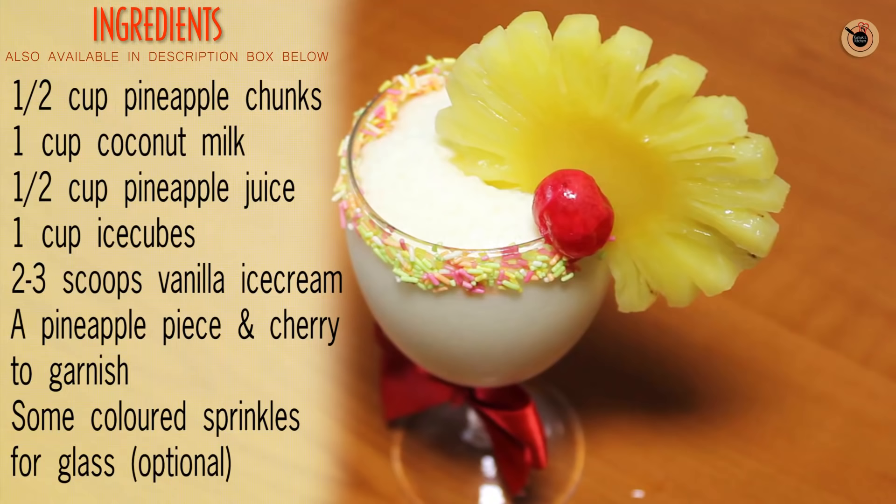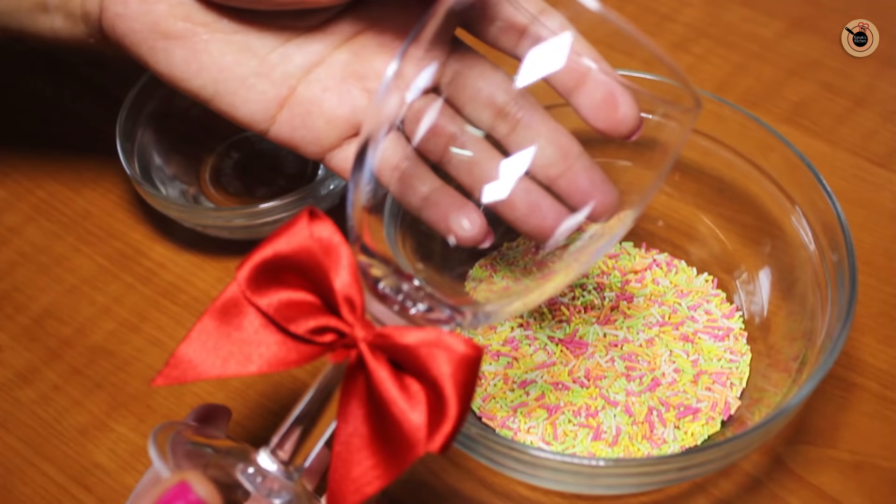If you like to watch my videos, please do give it a thumbs up and share the video with your friends and family. For this recipe, you'll need: half a cup of pineapple chunks, one cup of coconut milk, half a cup of pineapple juice, one cup of ice cubes, two to three scoops of vanilla ice cream, a pineapple piece and a cherry to garnish, and some colored sprinkles for the glass.